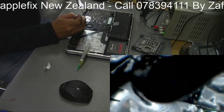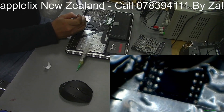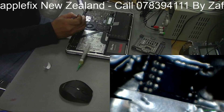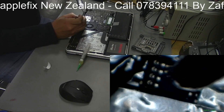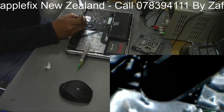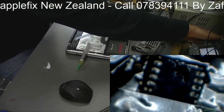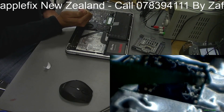This is the EFI chip on this MacBook which has got the password on it. We will just remove it and put another one, and hopefully we will not have any password. I'll put just a little bit of low-melt solder here.